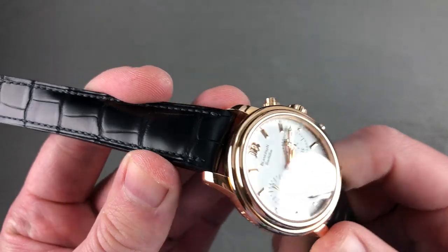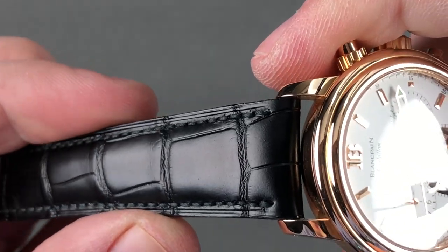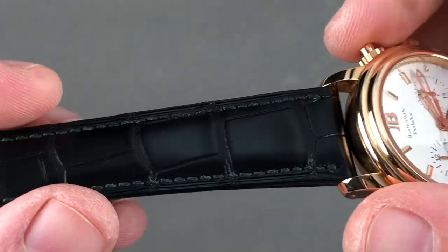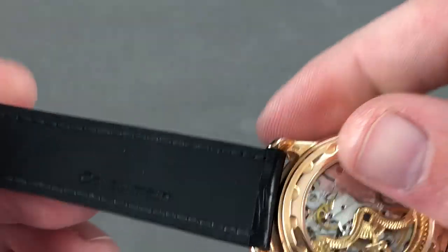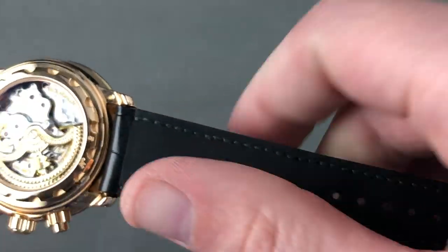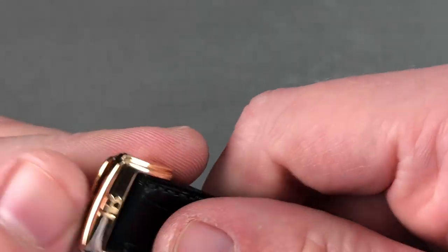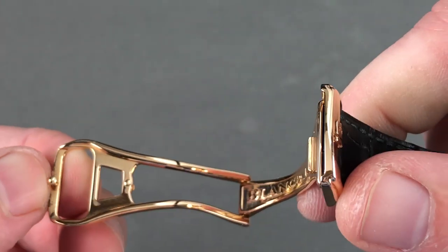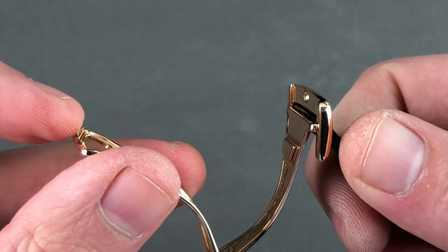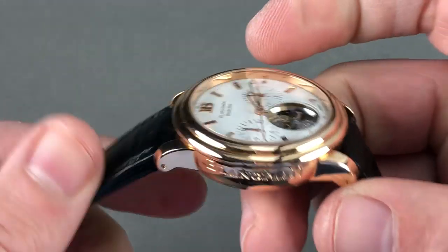The strap equipped here is a Blancpain factory piece and brand new. It features large rectangular scale alligator leather with a semi-gloss finish, a sheer side showing you the layers of leather — and there are quite a few — a monotone stitch in black. On the underside, it features a wonderful inlay of vulcanized rubber, so it's nice and soft against the wrist and isolates the leather from the oils and moisture of the wrist. There is a lovely matching red gold deployant clasp, Blancpain branded inside and out.